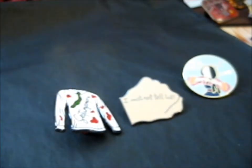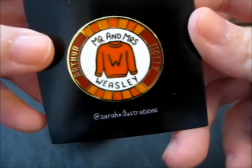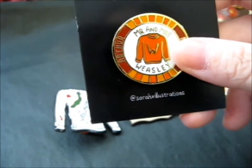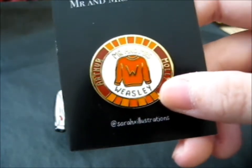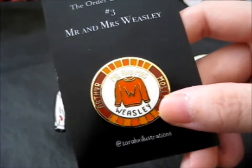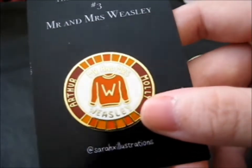And lastly we have the pre-order pin, which is part of the Order collection. This is number three — Mr. and Mrs. Weasley. So number one and two are McGonagall and Kingsley. I wonder who number four is going to be. It's got Arthur and Molly Weasley. I needed a Weasley pin to go with some of my Weasley stuff. I was on the fence, but the pre-order price was six pounds and it obviously goes up from the pre-order price, so I decided to get it.